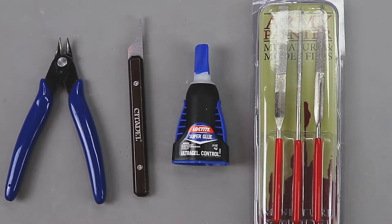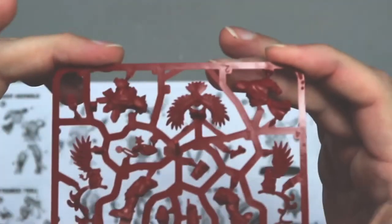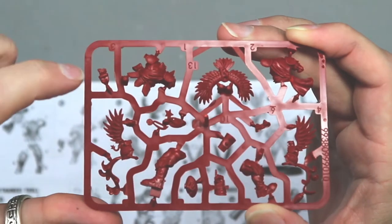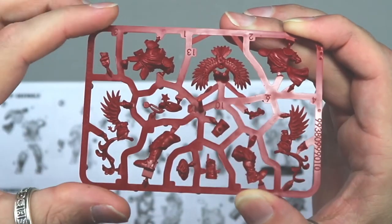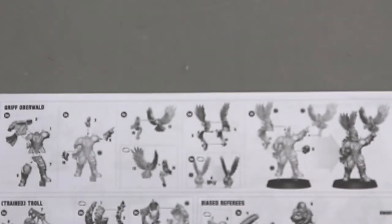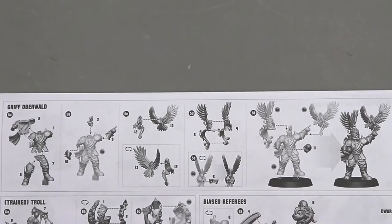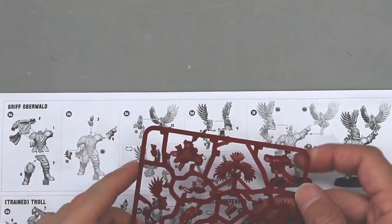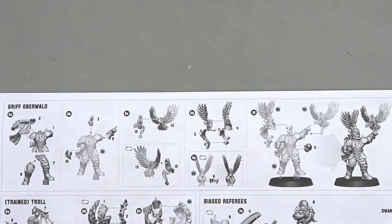Let's take a look at the models we'll be putting together today. If you look on the sprues, each piece has a different number next to it. It can look confusing, but these numbers correspond to the picture in the how-to-assemble guide. So number one on the sprue matches number one in the guide, number two matches number two, and so on. Instead of going back and forth from the instruction manual, I'm just going to read off the numbers and we can cut them off and put it together.